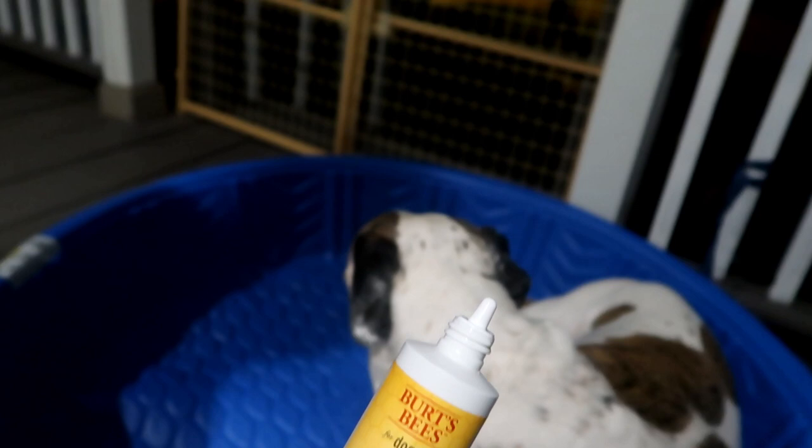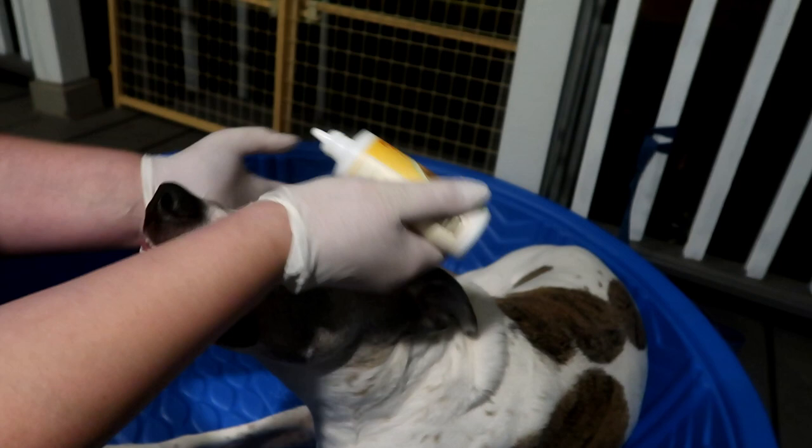I always do a good sniff-over to make sure the most concentrated area of skunk smell gets treated first. For Duke, that was his face. We definitely don't want any of the hydrogen peroxide mixture to hurt his eyes, and we want to make sure the skunk didn't get him in his eyes. I'm using Burt's Bees brand eye wash — just a simple dog saline solution — so if he gets wiggly and gets some hydrogen peroxide in his eye, I have this ready to keep him safe.